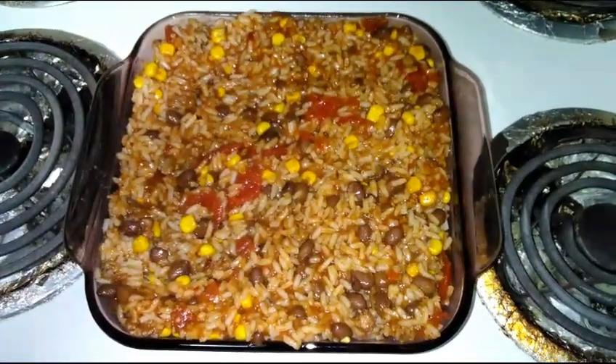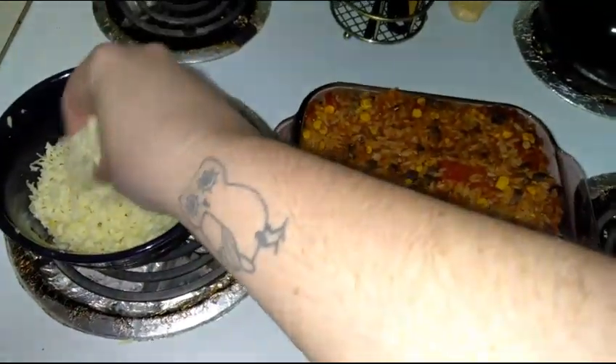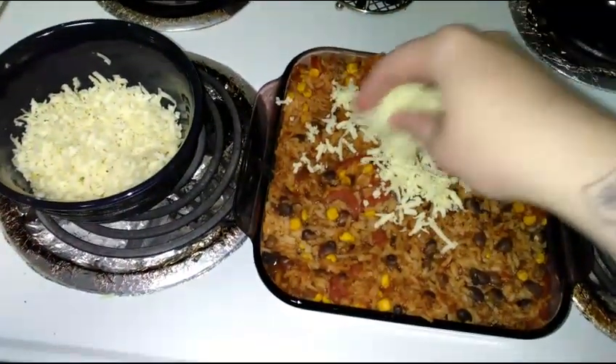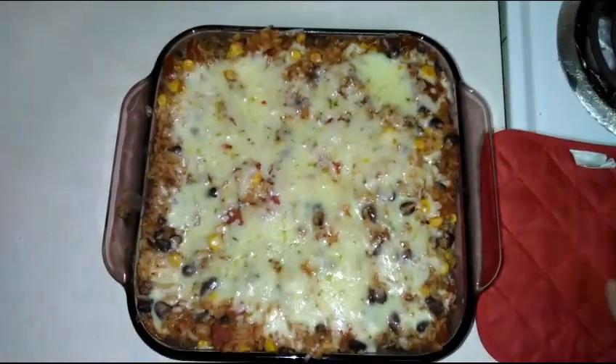I'm gonna go ahead and put this in a 350-degree oven for about 25 minutes, and then I'm going to get some cheese shredded up — I need about a cup. Then I'll sprinkle some cheese on it and put it back in the oven for about five minutes, just so it gets all nice and melted. I did use pepper jack, you guys.